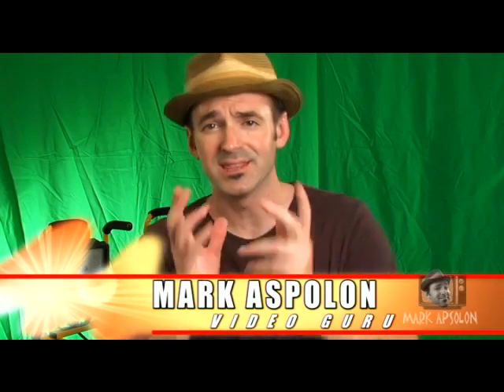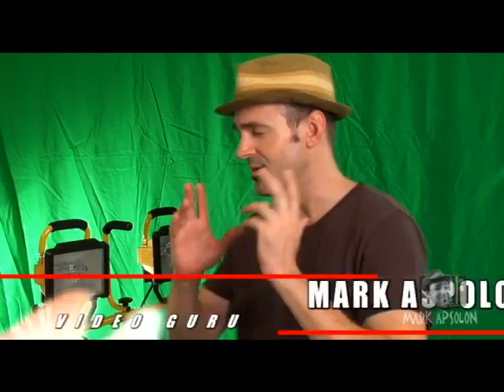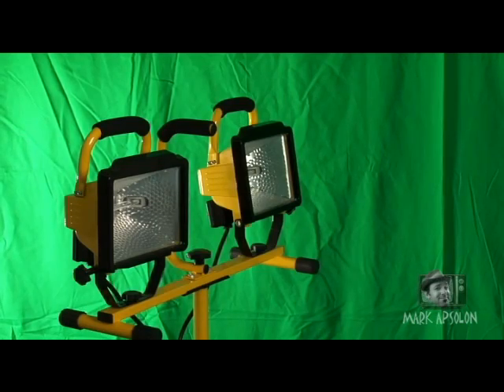Hi there, welcome to Tips and Tricks Volume 1. I'm Mark Absalon and in this volume we're going to talk about our favorite, the work light, and a tip and a trick to make your work lights work better for your chroma key or lighting your individual.